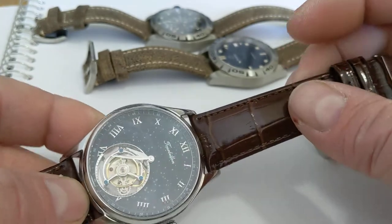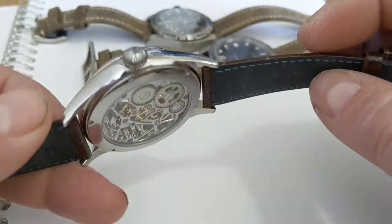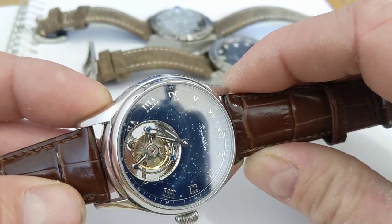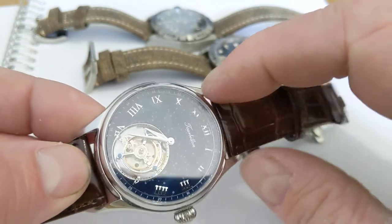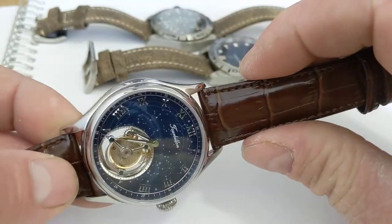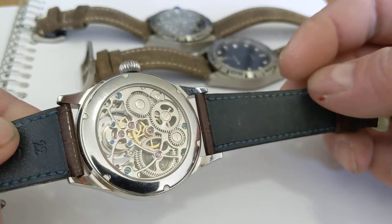Unfortunately, I've usually seen these movements in Moser homages. A lot of the good work they do in China with movement design and watch design seems to go towards creating counterfeit or homage-style watches. This is a really good tourbillon, but I see it in a lot of Moser-style watches with just a smoked dial and no branding on it. I don't know tourbillons enough to know if this one is copying a JLC or Patek, but the quality and execution is much, much better.